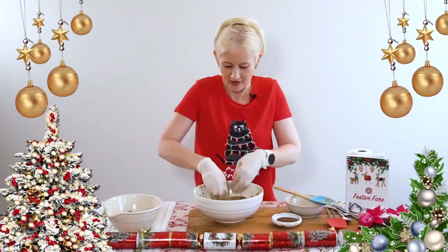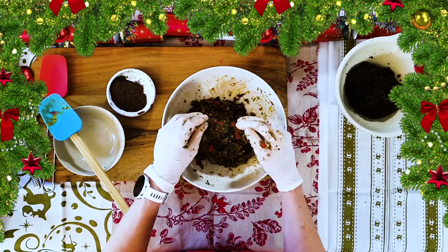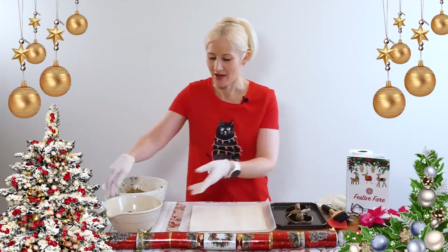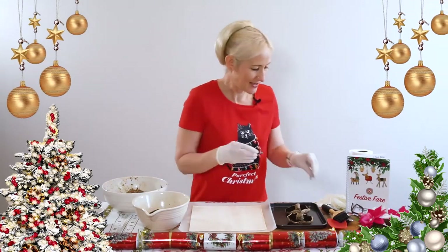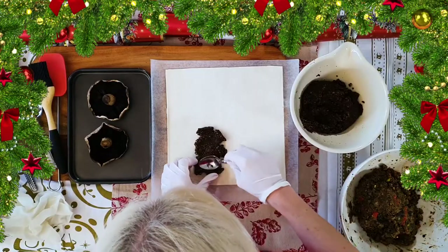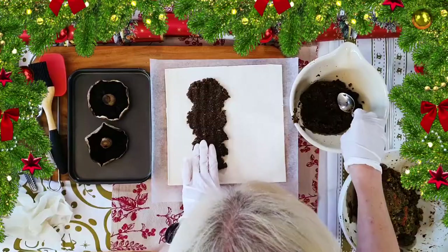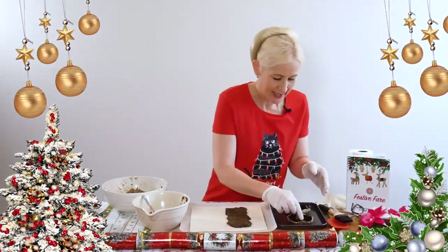Now let's get the pastry and put everything together. I have a sheet of puff pastry here — thawed and on a piece of baking paper. First, I'm taking the mushroom and chestnut paste we made — nice and moist — and spreading it about a third of the way in on the pastry, not being skimpy, but leaving a bit from the ends.